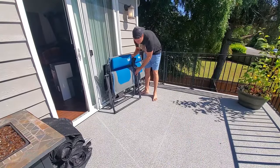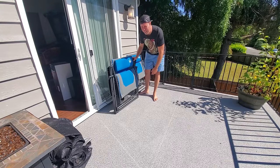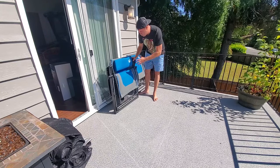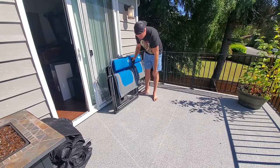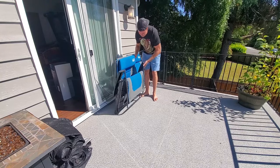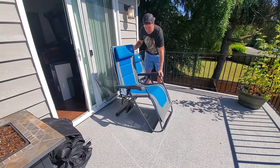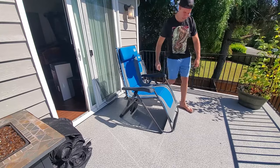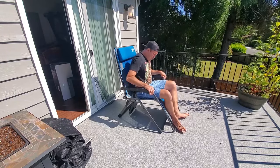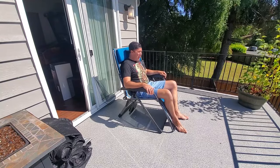These are great chairs. They've been neglected a little bit — I've had them outside throughout the seasons. They've been getting rained on and exposed to sun. But I've had them for about four years, and they're still holding up great. Even though I have to clean off a few bugs and spiders every time I want to use them. But they quickly unfold. And here we are — super comfortable. They've got slight little bungee cords that give it a little bit of a bounce.